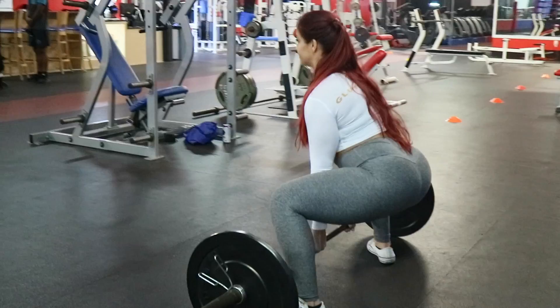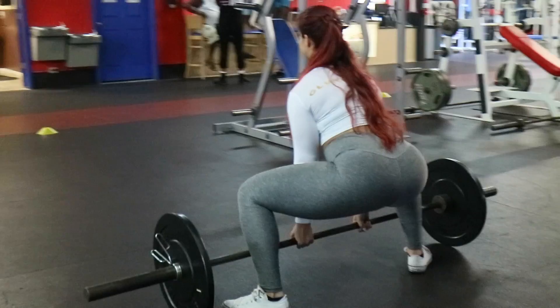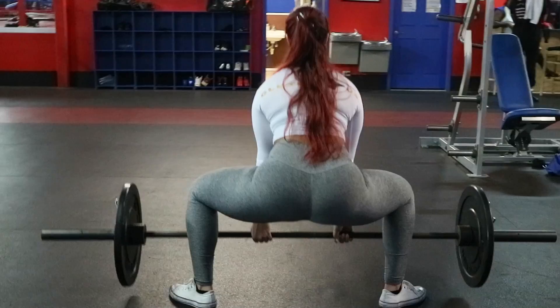You will descend slowly and use the heels to drive the force up. When you bring that bar up, make sure that the first thing you do is drive those hips forward so that you're using the power from your glutes.